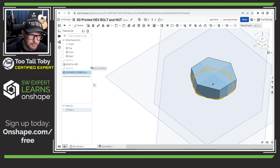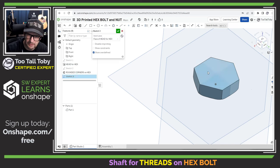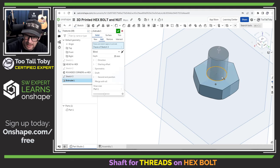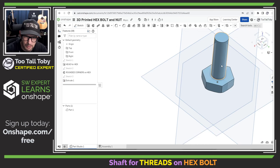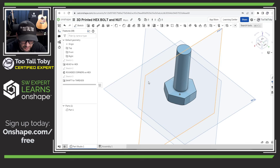Now let's move on and create our next feature, which is going to be the shaft for the threads. I'll pick this face, begin a sketch, orient my view, create a circle, and give it a diameter of 20 millimeters. Then I'm going to extrude that out to a height of 65 millimeters — press Tab, Tab, Tab, 65, Enter — and we'll rename this with Shift+N as 'Shaft for Threads.' It's always good to rename your features to let you and your co-workers know what's going on.